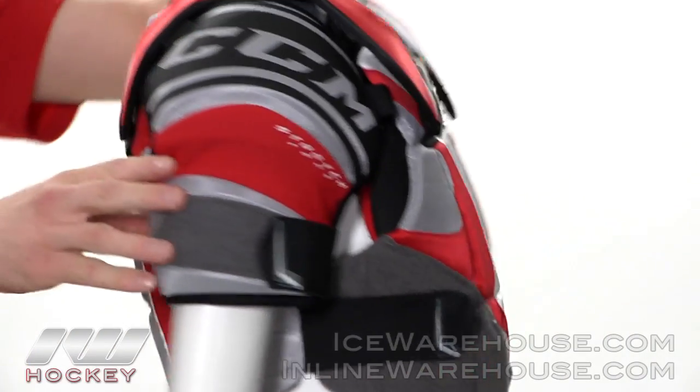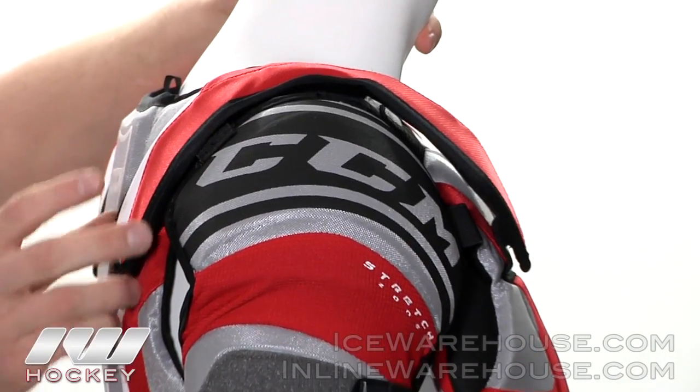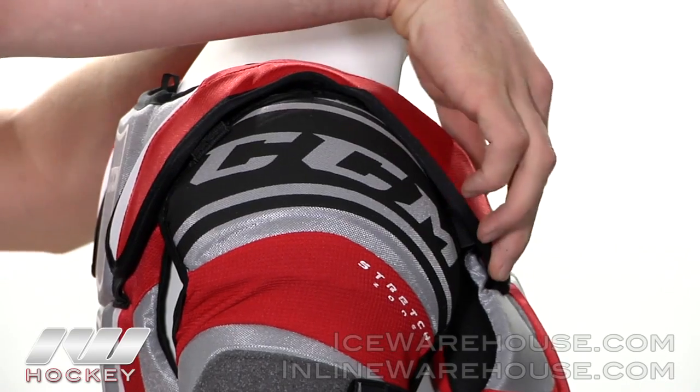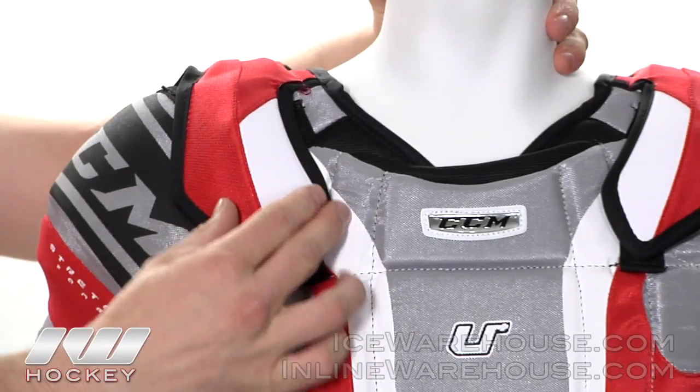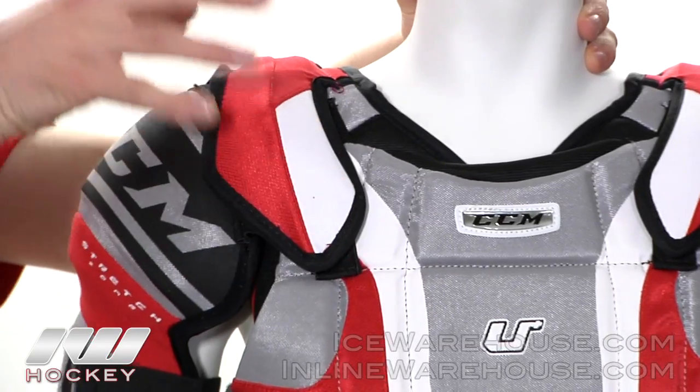Moving up to the clavicle area, they did this nice oversized clavicle guard. It will run from the back of the shoulder blade all the way down the front of the collar bone giving you that nice added protection in the high shoulder area.